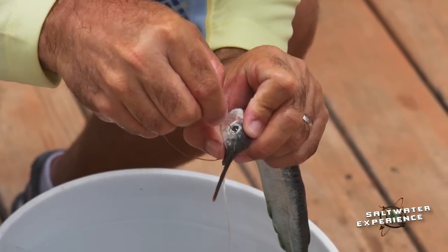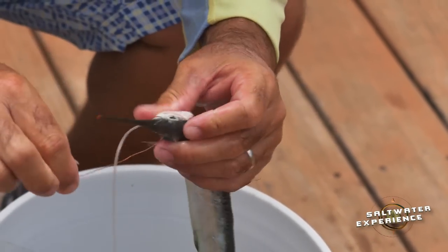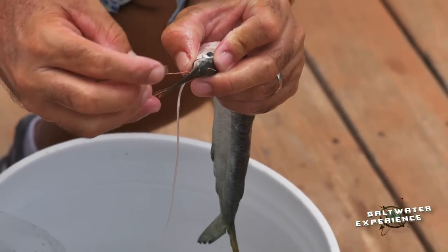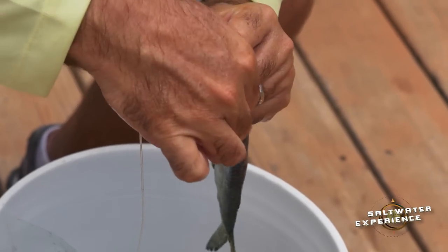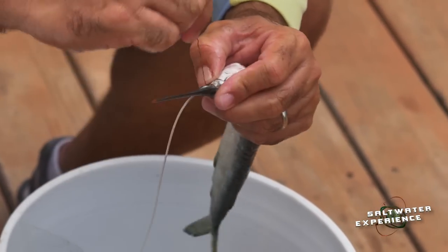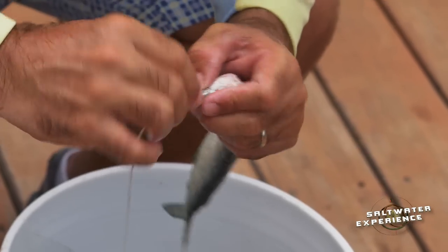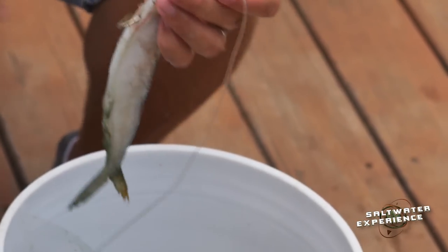Then I lay the leader right down his bill and I start wrapping my rigging wire. I'll go once through the eyeball, pull it tight. Then the next thing I do is I pin right up his mouth — I'm actually pinning his mouth closed there. Pulls my rigging wire up and then I'll just finish it out with some rolls around his mouth and start working my way up his bill. Just finish it just like that. Break the bill off real close and loosen my hook up so it swims nicely.